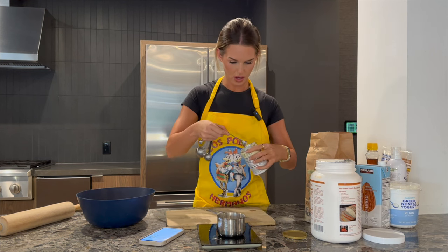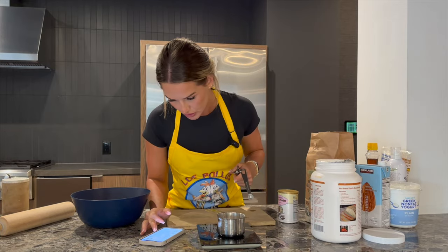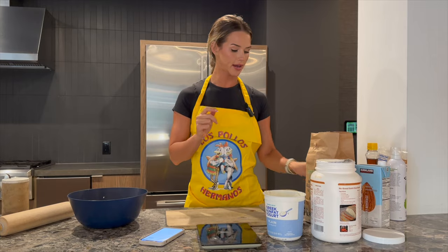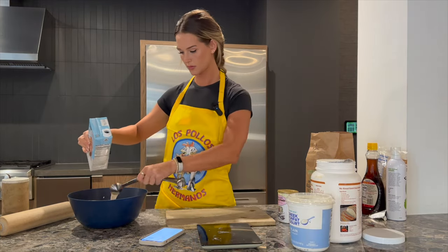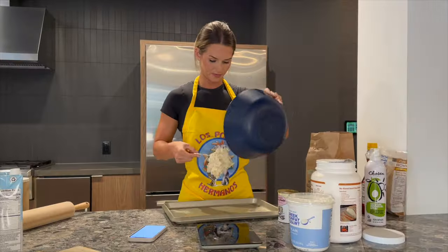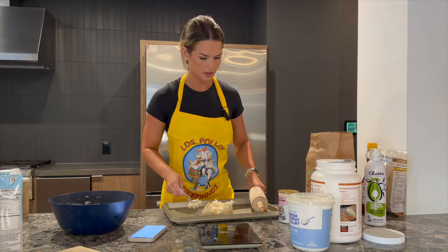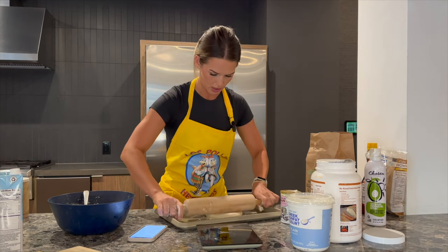One fourth teaspoon of salt. 120 grams of the yogurt. Vanilla extract. We have unsweetened almond milk, two tablespoons. Now we have to combine it. Oh, that still looks sticky. Yeah, that's gonna be a problem. I think I have a little bit of flour.